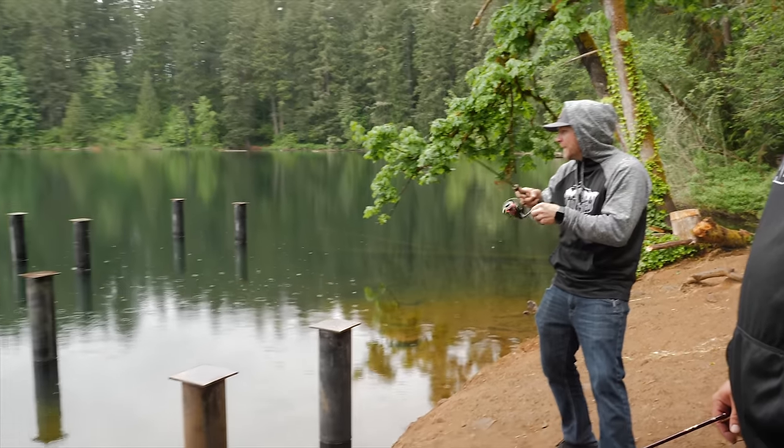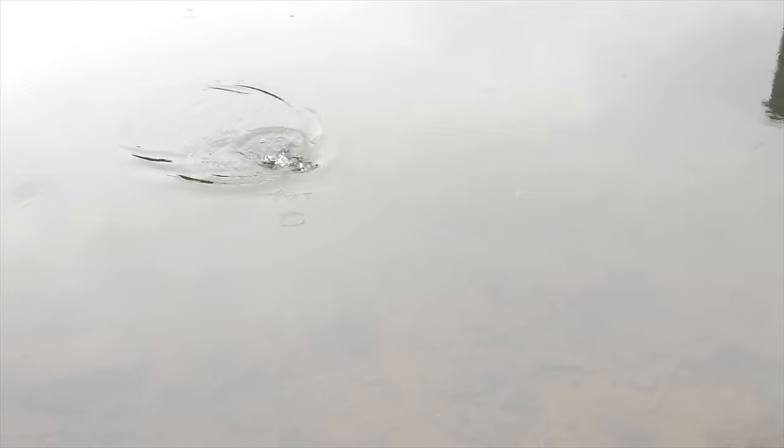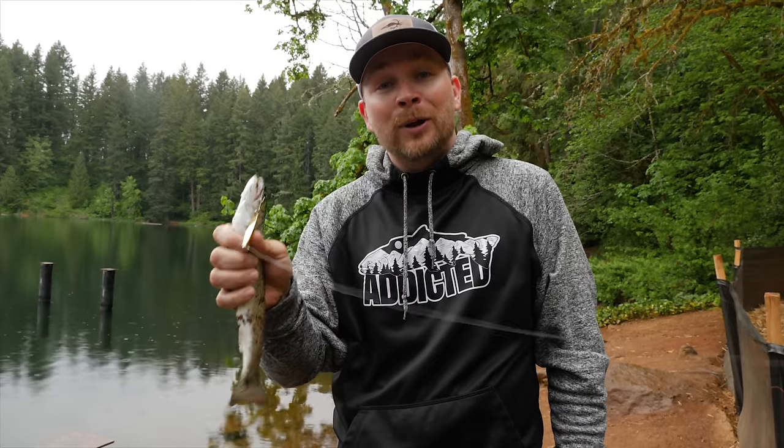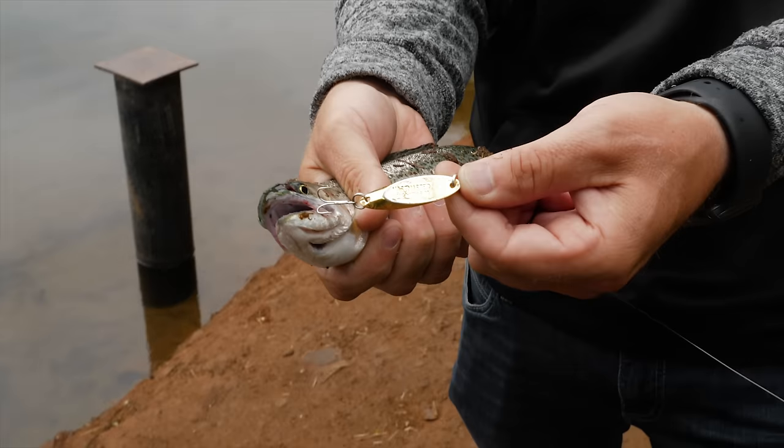Got him on the Cast Master! Oh he hammered it boys, we're gonna have to cook this one, fry him up with some carver beans. Hey, what's up addicts out there, thanks so much for tuning in. Today we're gonna talk trout - just my opinion. Comment below and tell me what you think is the best trout lure on the planet, and as you can see we got ourselves a nice fish here on that lure of choice.